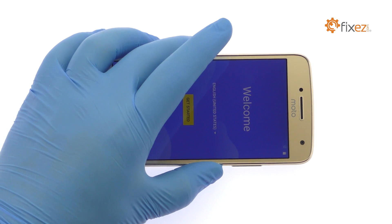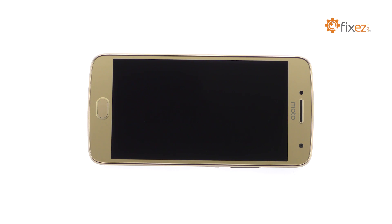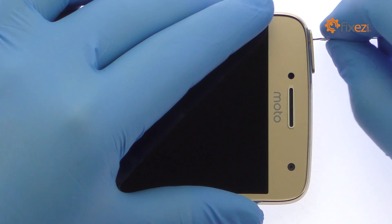Power down your Moto G5 Plus smartphone. Eject the SIM card and micro SD card tray.